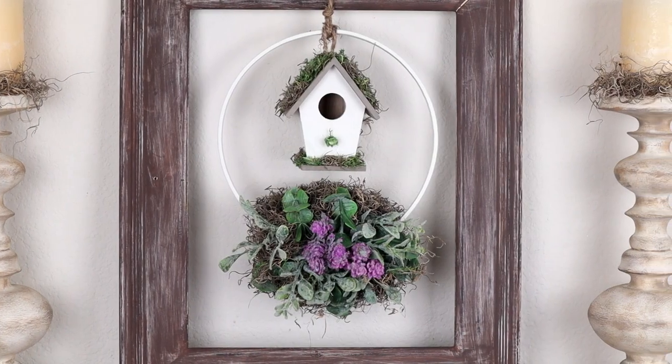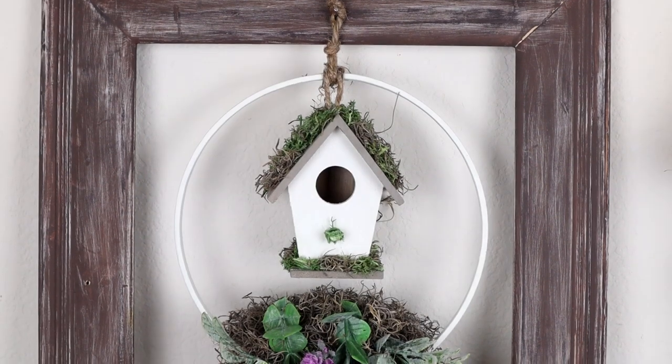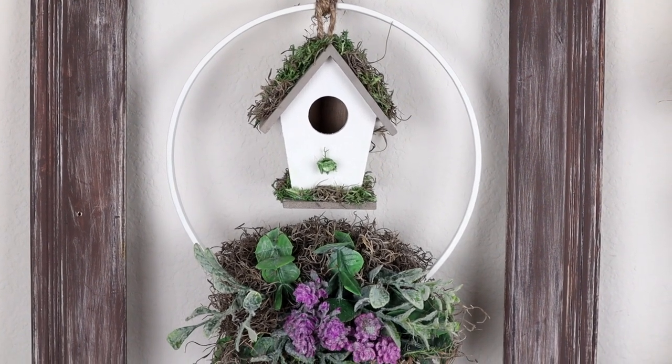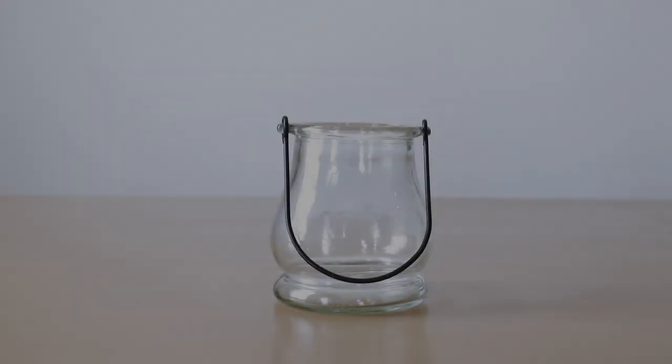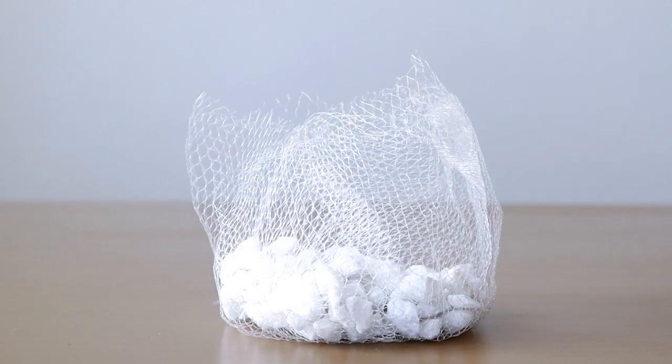For the last step, I'm wrapping the birdhouse hanger around the very top of my embroidery hoop, getting it centered before adding hot glue on the jute and holding it into place until the glue dries. Here is my spring embroidery hoop wreath all finished — this project just screams spring to me. I ended up hanging it from the center of an old picture frame. Now for the last DIY today, I'll be making a lavender floral arrangement, using a small glass votive, black sand and white stones from Dollar Tree.